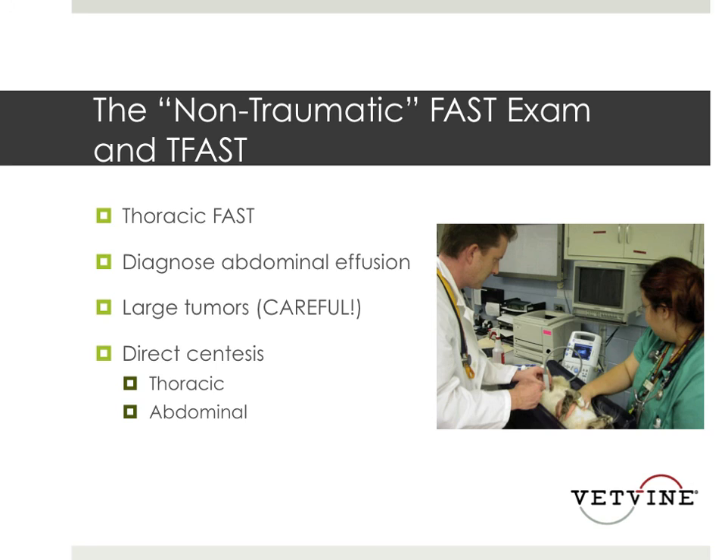Since then, a couple of other papers have come out. There's been an AFAST paper where they scored the number of sites positive for fluid — the more sites positive, the worse those patients did. There's also a study looking at thoracic FAST exams, or T-FAST, looking for pleural effusion or fluid in the chest cavity, and also showing you can diagnose pneumothorax using this method, though there is a learning curve. It's worth noting that we use AFAST and T-FAST even though the acronym stands for trauma — we also use them for other disease processes causing free fluid unrelated to trauma. So these days we use AFAST and T-FAST in all patients looking for free cavitary effusion, not necessarily just due to trauma.